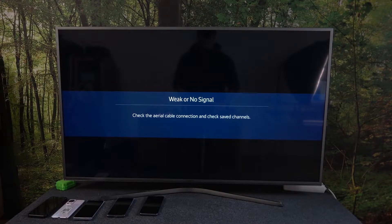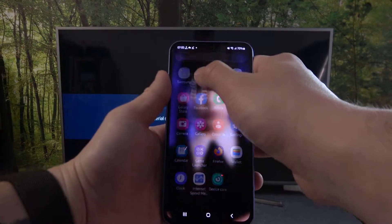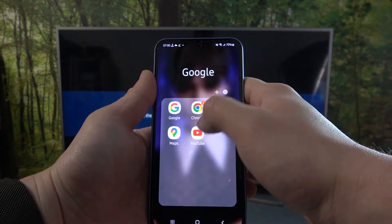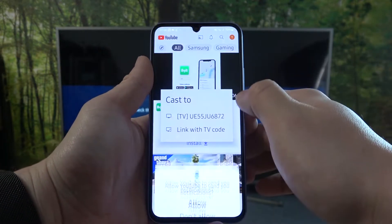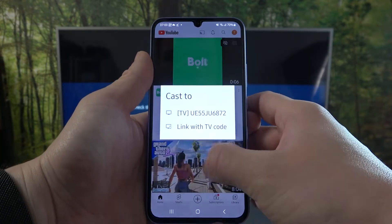In the beginning, make sure that both devices are connected to the same Wi-Fi, and then on your smartphone enter the YouTube app. Press the screencast button located on the top of the screen and now select your TV.